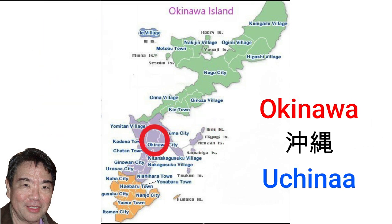Okinawa city, pronounced Uchinaa in Uchinaguchi, was formed in 1974 with the merger of Koza and Misato, pronounced Koza and Misato respectively in Uchinaguchi.